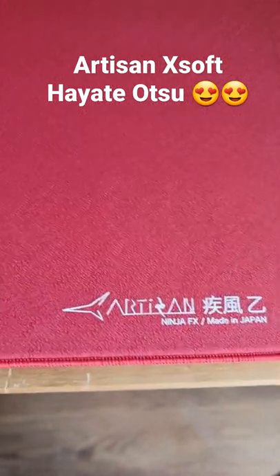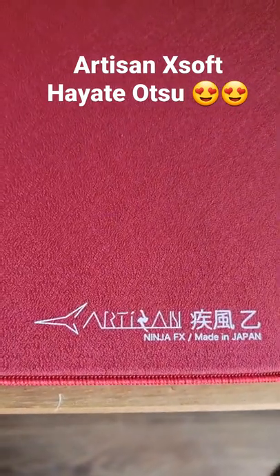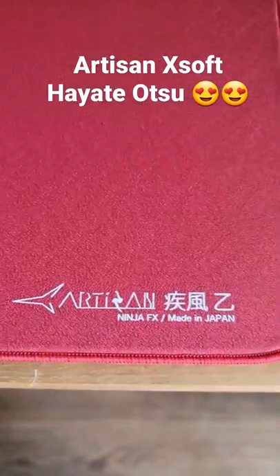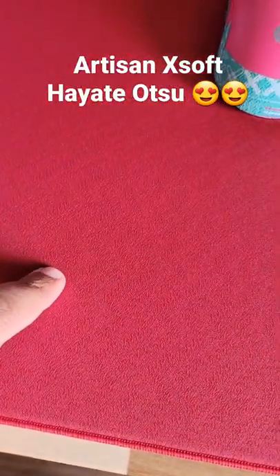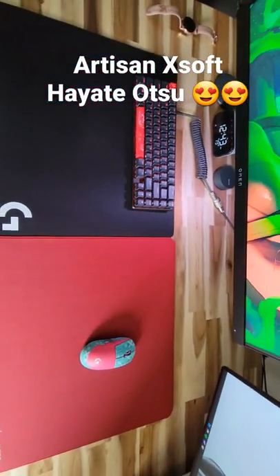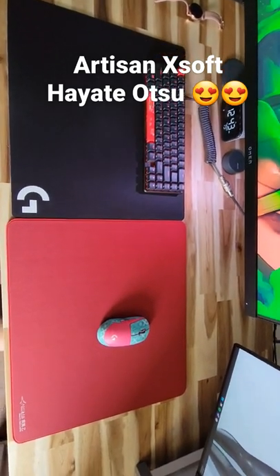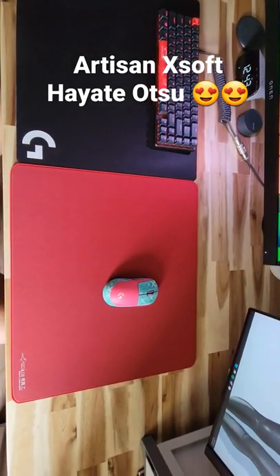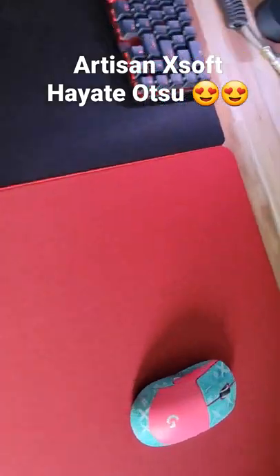I just received an Artisan mousepad — the Hayate Atsu in extra soft. It's very nice and plush. In comparison to the G640 mousepad, it is a little bit bigger, and something I was not expecting is how much rougher it is.